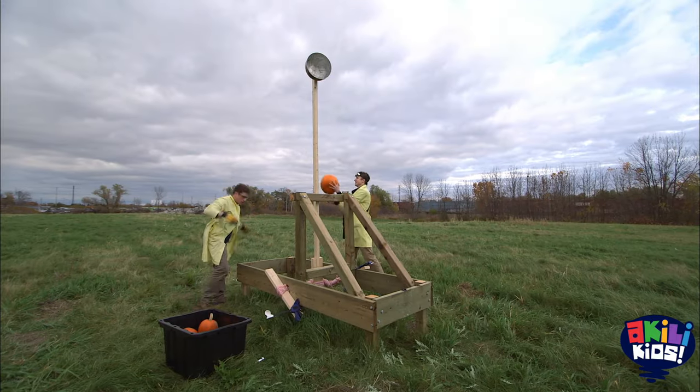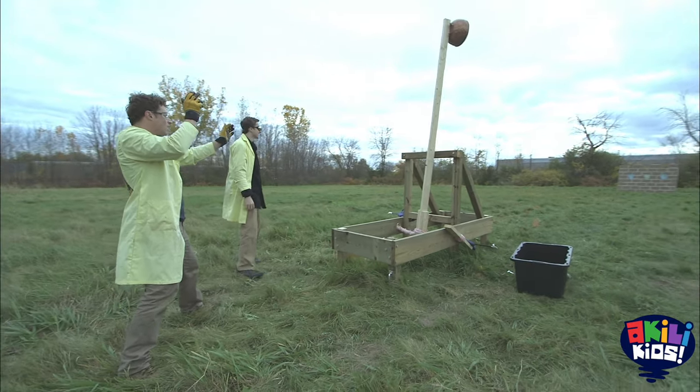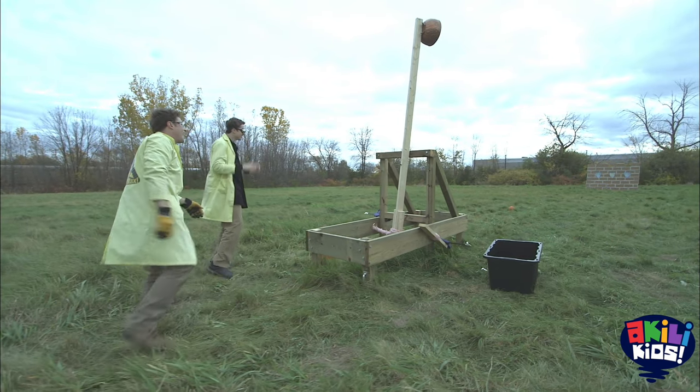Back to our maxed out catapult. Our first design threw a pumpkin just like it was supposed to, except it only threw it one third of the way to the wall.